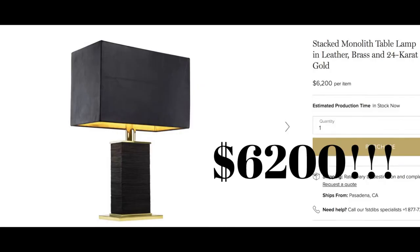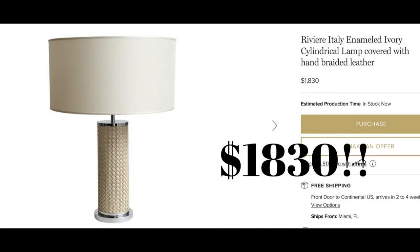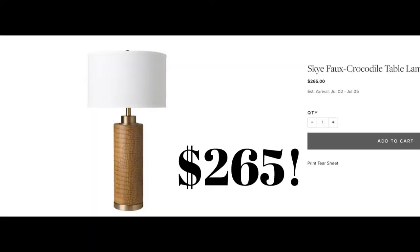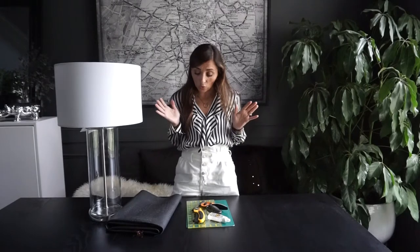Let me give you a little bit of backstory. I really wanted to have a leather lamp — it's been on my wish list forever. The problem is they are outrageously expensive. The cheapest one I could find was in the $200 range, but most of them are way more than that. So I thought, can I make one that actually looks good? Yes — we're gonna figure that out today.